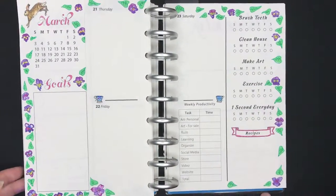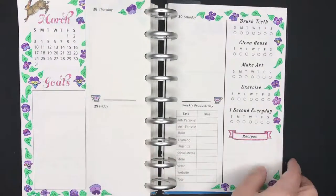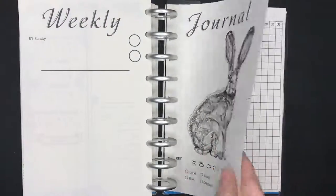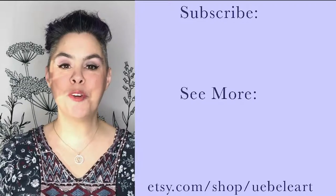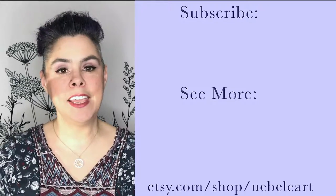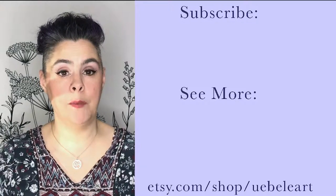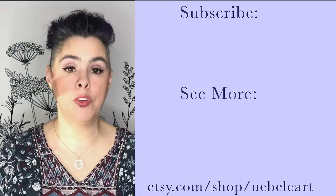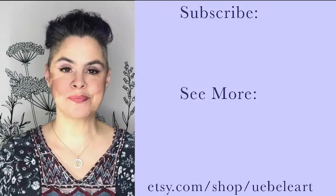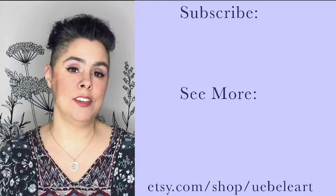However you end up embellishing your planners, it's important that it makes you happy, and this set of pages certainly does that for me. Thank you so much for watching. I have really fallen in love with this planner and I take it everywhere I go now. If you have a planner that you love, join me over on Instagram where my handle is yubileeart and tag me on one of your photos with the hashtag jannaplanner. I'd love to see what you are working on and the things about your journals that you just love.